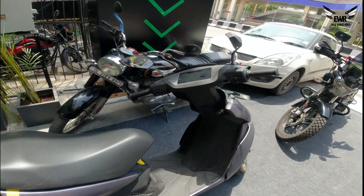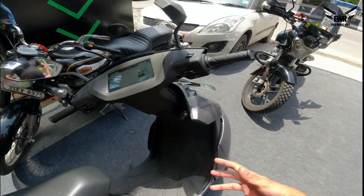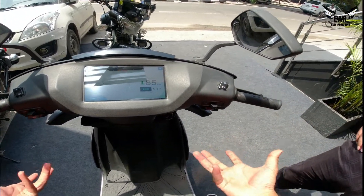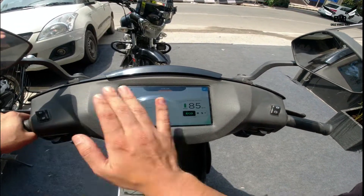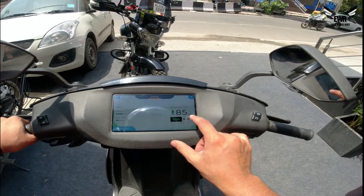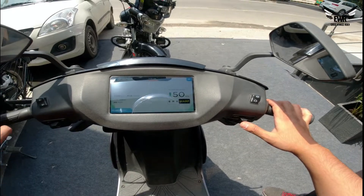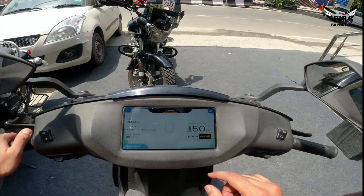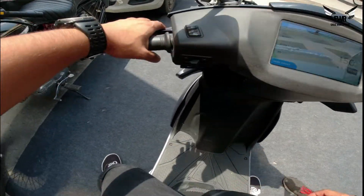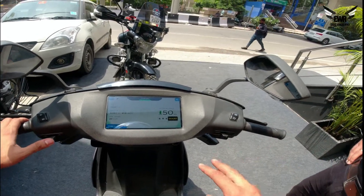2.9 kWh battery. This is the X version because it basically has warp mode and gives you more of a punch in the performance. There's a kill switch and a start button too. You have a display here and it's a complete touchscreen display — I love the UI, it's pretty nice. Here's the speedometer, and you have the kilometer range. There are four modes: eco, ride mode, sports mode, and warp mode. You take the brake like a normal scooter to start. The motor turns on. There's also a park mode — if you give the accelerator, the scooter will go in reverse. Maximum reverse speed is 3 km/h.